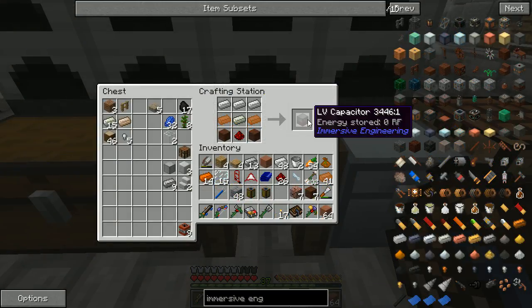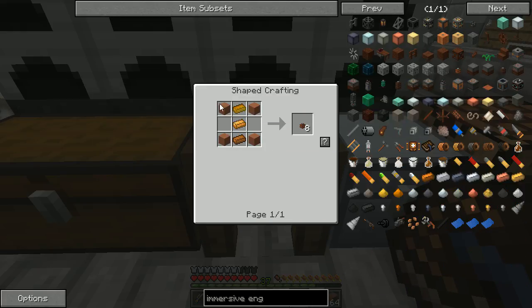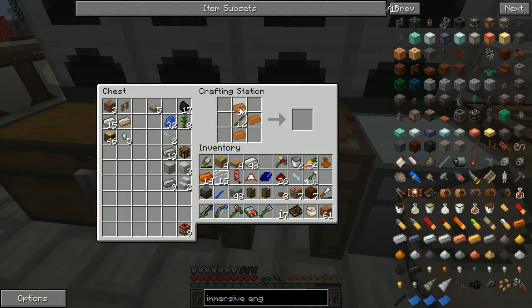Alright, there's our low voltage capacitor. Let me make more of that. What else do we need? I have some of this hardened clay for the low voltage connector — wire connector — hardened clay and copper. We might need a few of these, that makes eight for one so I probably don't need that many. And we need some wire, that's just a little bit of copper. I'll take 16; if we need more we still have some copper on us.